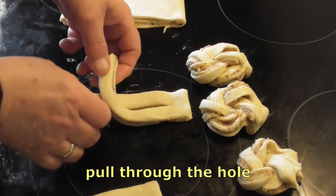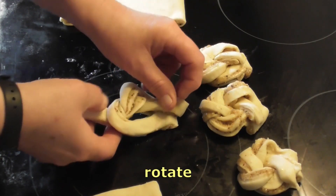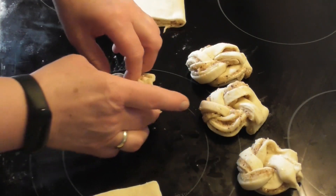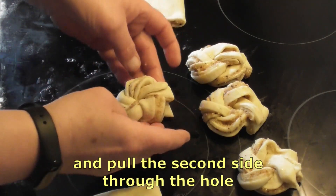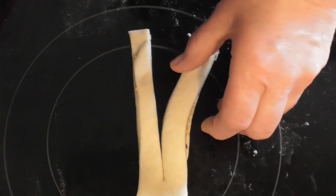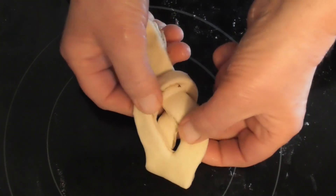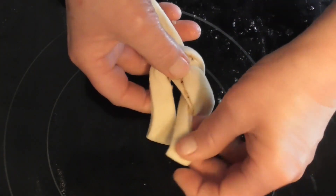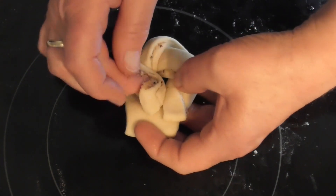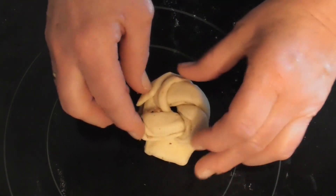Der eine Strang wird über den anderen gelegt, hochgezogen, dann durch das entstandene Loch gezogen, dann das zweite Stück wieder durch das Loch ziehen, einmal das ganze umdrehen – und schon ist der Knoten fertig. Noch einmal den Strang durchschneiden: den einen Strang über den anderen legen, von hinten durchziehen durch das entstandene Loch, dann den losen wieder durch das Loch ziehen, das ganze einmal drehen und ziehen. Fertig ist der Knoten.